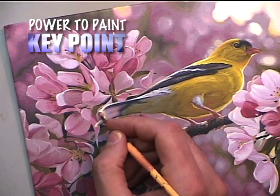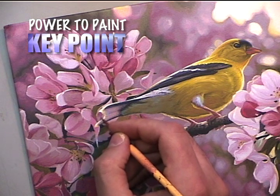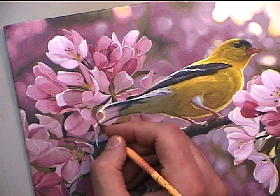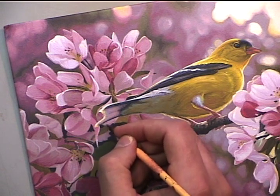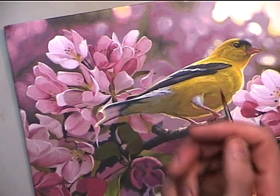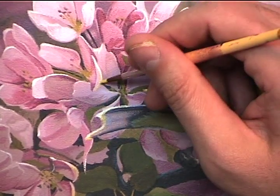Now I also want to push the goldfinch forward a little bit. So even though this area right here that I'm painting wasn't dark in the original photographic reference, I'm darkening it so that it will shoot that rim lighting of the finch forward and hence push the bird itself forward.